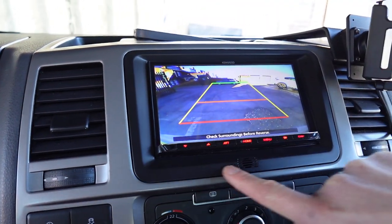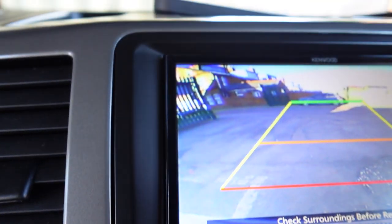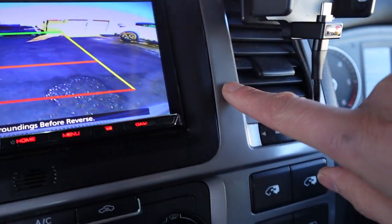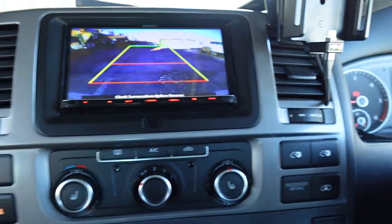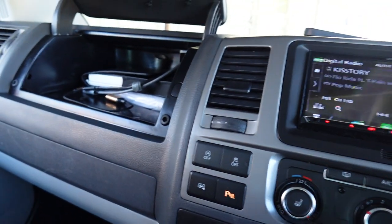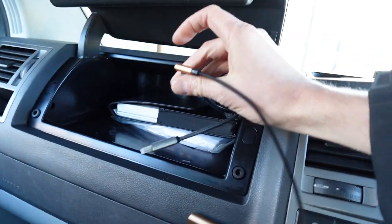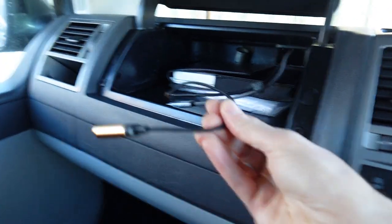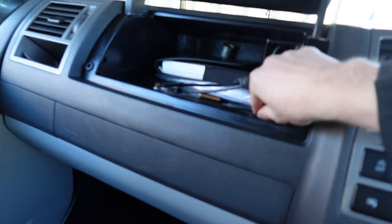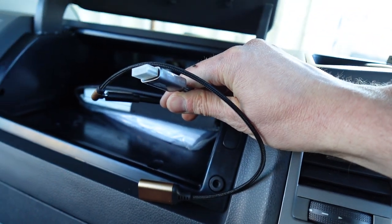We use a flush fit fascia, so rather than seeing a trim around the radio, you don't see that. The actual radio bolts in lovely against the fascia and the fascia butts up nicely against the factory dashboard — really nice fit. What we've also installed in the glove box is the USB lead. This unit comes with USB-C, which we've just put an adapter on so the customer's still got USB-A connection. We've also fitted an HDMI lead.